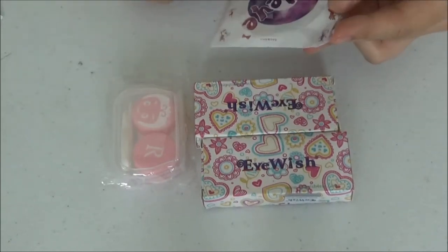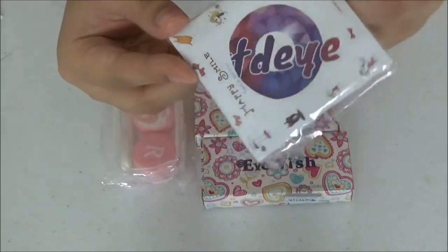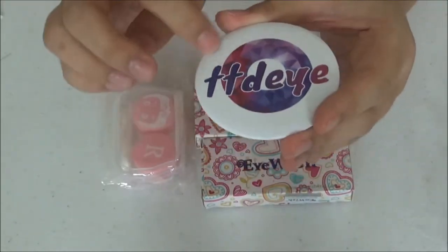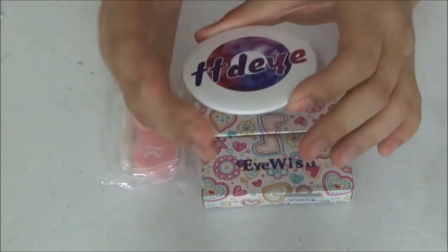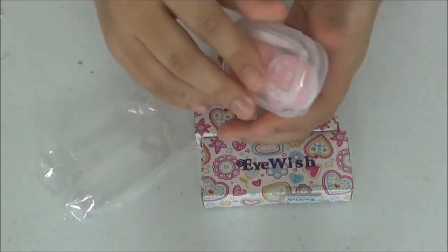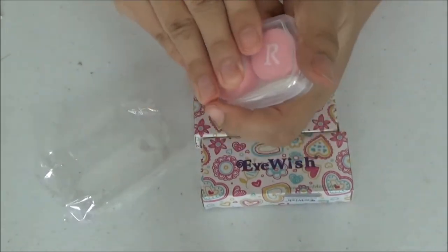The website is called TTDEYE. They gave me a free mirror — it's a simple mirror with the website logo on it, which is kind of cute. They also gave me a free contact lenses case, which I don't really need but I'll keep it.